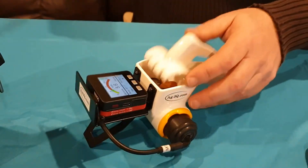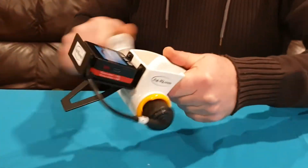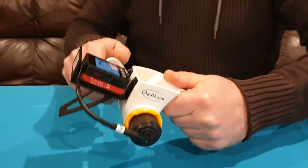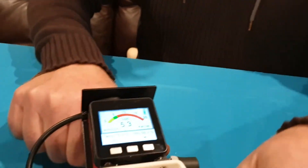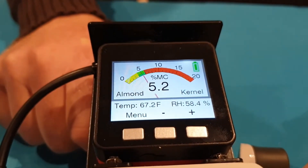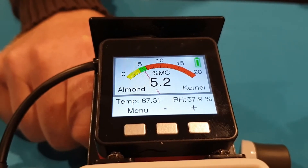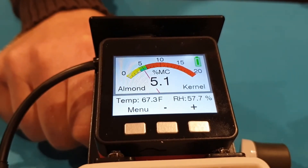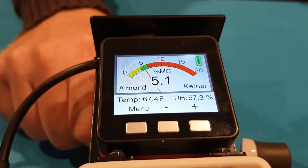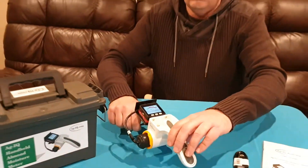All we need to do now is grate the sample. The almonds go into the grater cylinder, and then we leave it for a short period. We can then read the kernel moisture content — it's in the green region and reads 5.1% kernel moisture content. It's as quick as that to get a kernel moisture reading.